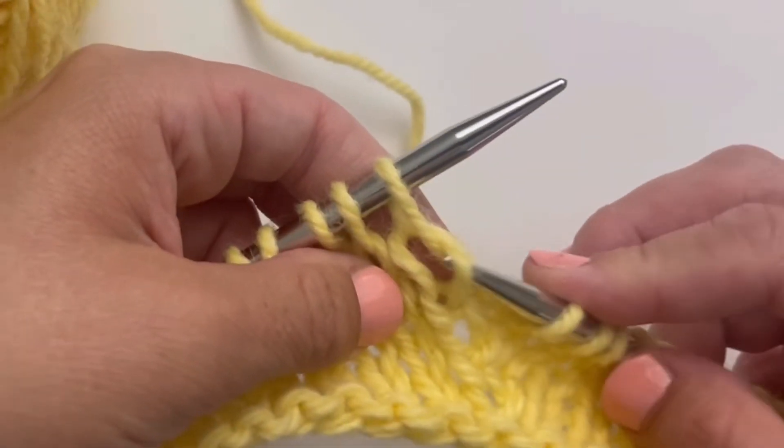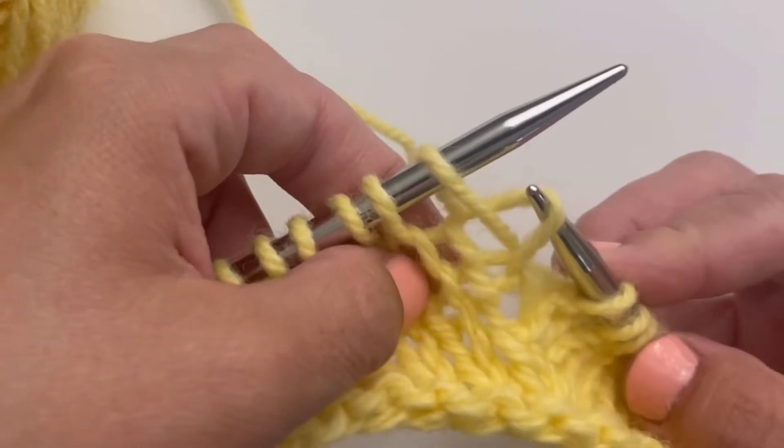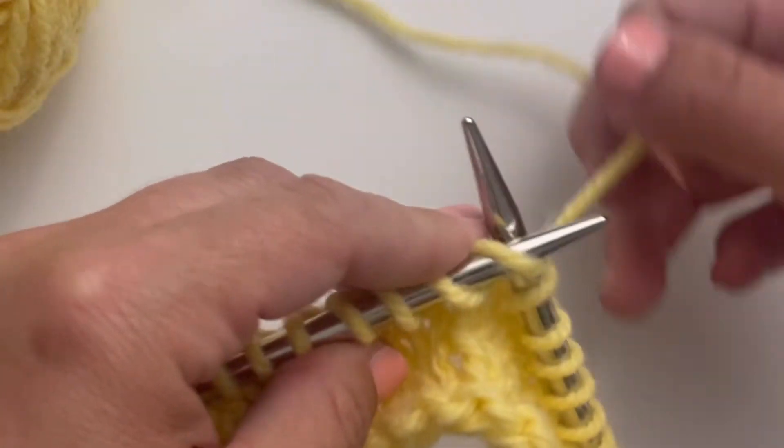So for the right lifted increase, you're going to lift up the stitch below the one that's on the left hand needle, and put it onto the left hand needle, and then knit it.